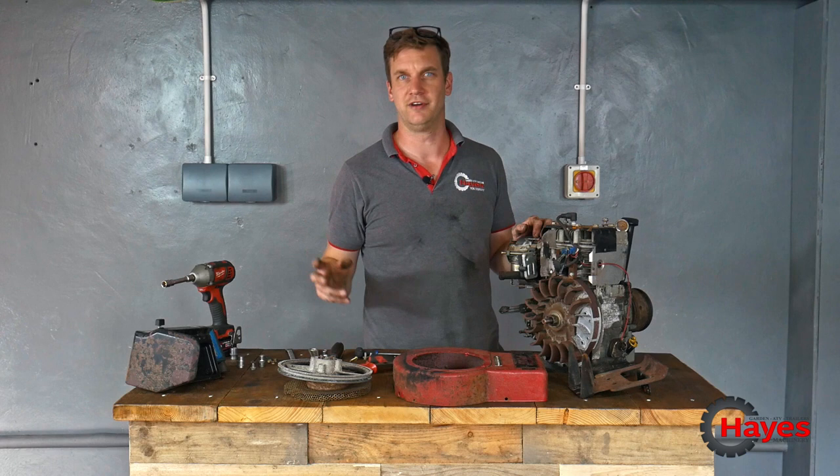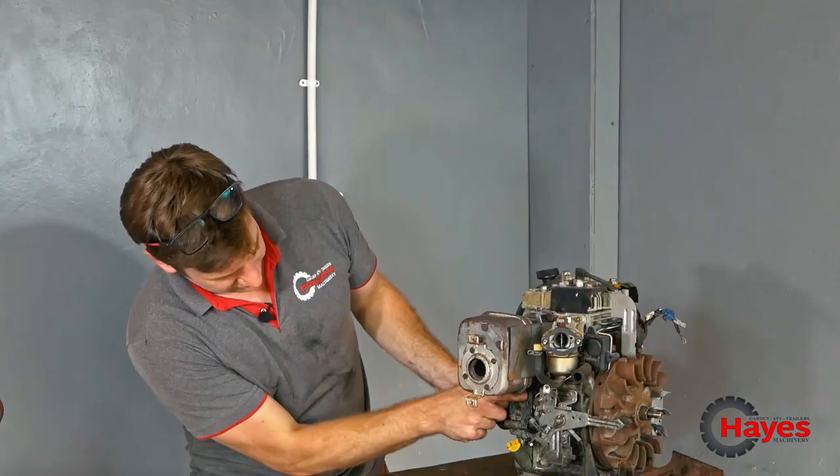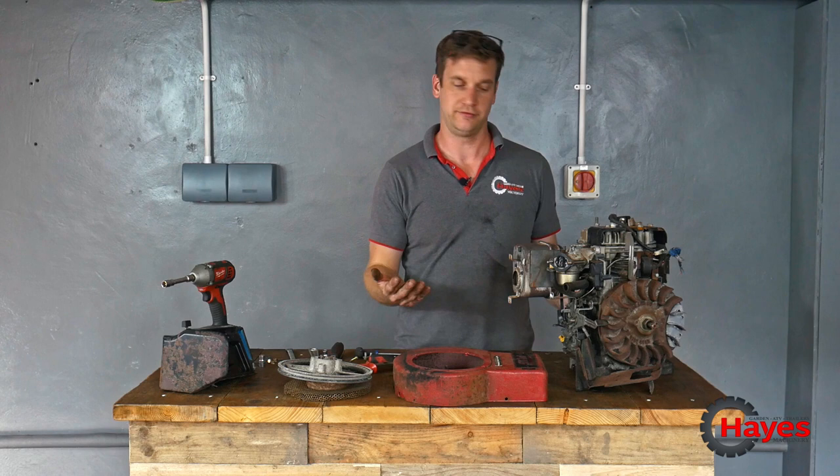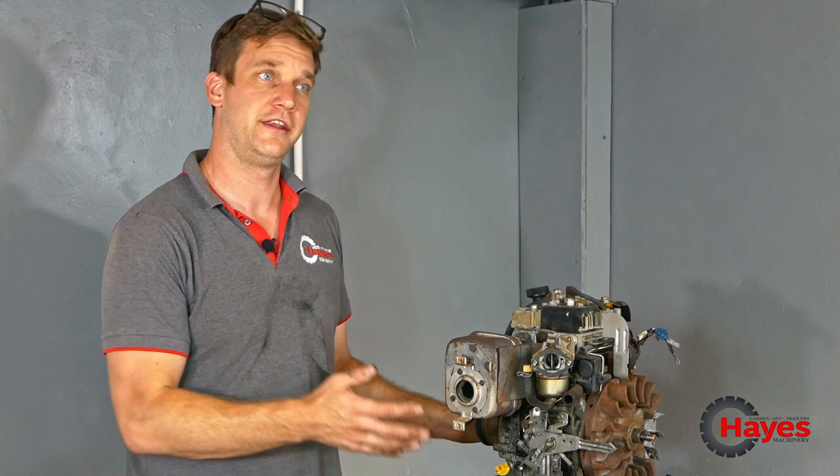Not original on the mower — when we tested it in part one, you saw me blipping the old governor to make it rev, because I'm a child sometimes. But I think it's going to make sense to have a foot throttle rather than a hand throttle. Hand throttle was great because it used to have a mowing deck needing a certain RPM. We're not going to have a mowing deck or a rotovator on the back — it's just going to be a tractor, a tug, a trailer puller.